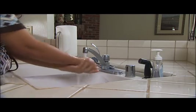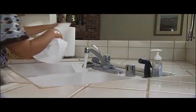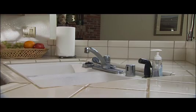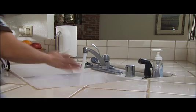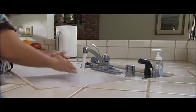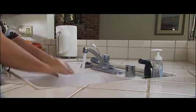Then rinse your hands with water and dry your hands thoroughly with a paper towel. Turn off the faucet using the paper towel. If soap and water are not available, use a commercial antibacterial product such as an alcohol-based hand rub. However, if you use this type of product, you must wash your hands with soap and water as soon as possible.